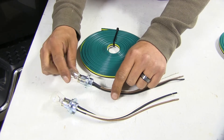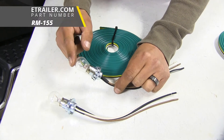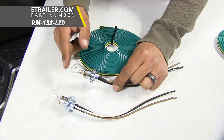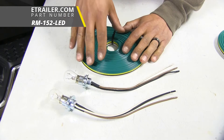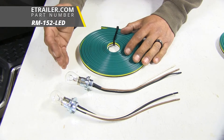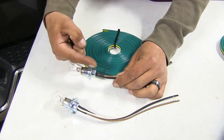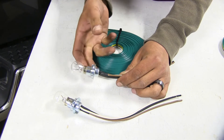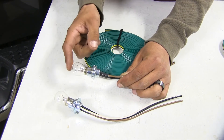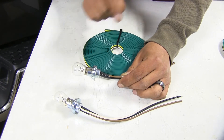Our bulb and socket kits are going to come in two different configurations. We're going to have an incandescent bulb like we have here, but they're also available with LED bulbs. If I were going to do a bulb and socket kit on my Ram I would definitely go with the LED bulbs, because once we have these installed we're going to have to seal around the socket so moisture doesn't get inside, and an LED bulb is going to last a lot longer so we won't have to worry about replacing it.